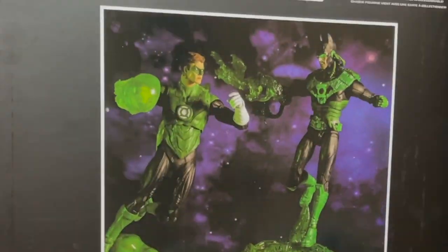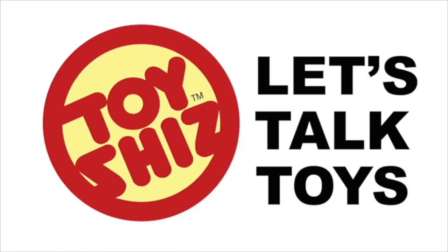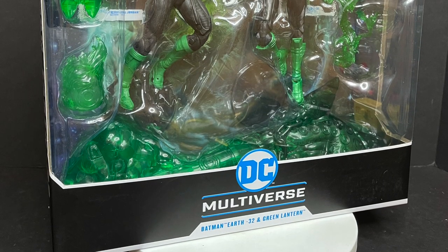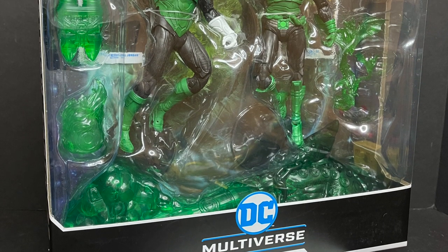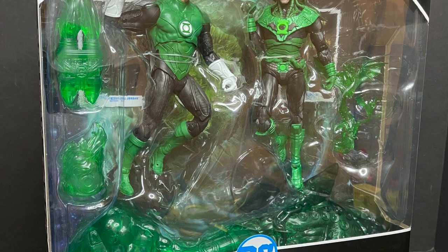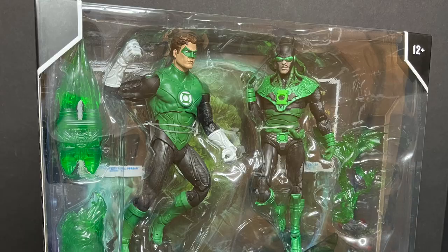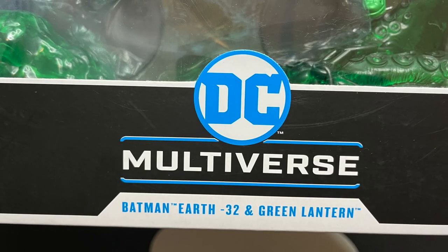Today on Toy Shiz — this is not Ryan Reynolds. Let's talk toys. Welcome back, everyone. Toy Shiz here, and I am back yet again to give you guys another fresh look. Today we are totally checking out the brand new McFarlane Toys DC Multiverse two-pack of Green Lantern's Hal Jordan.